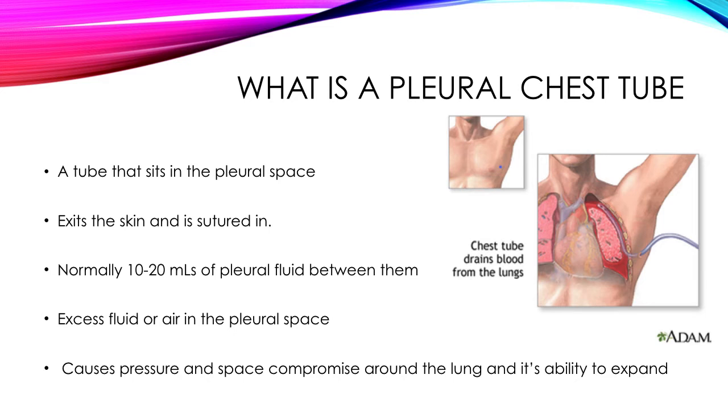Let's look at the basics. What is a pleural chest tube? You probably know a lot of this, but it doesn't hurt to revisit the basics of chest drain placement and management. The chest drain is basically a pleural drain that sits in the pleural space. It doesn't stick inside the lung as some people think — it sits in between the visceral and parietal parts of the lining of the pleural cavity.